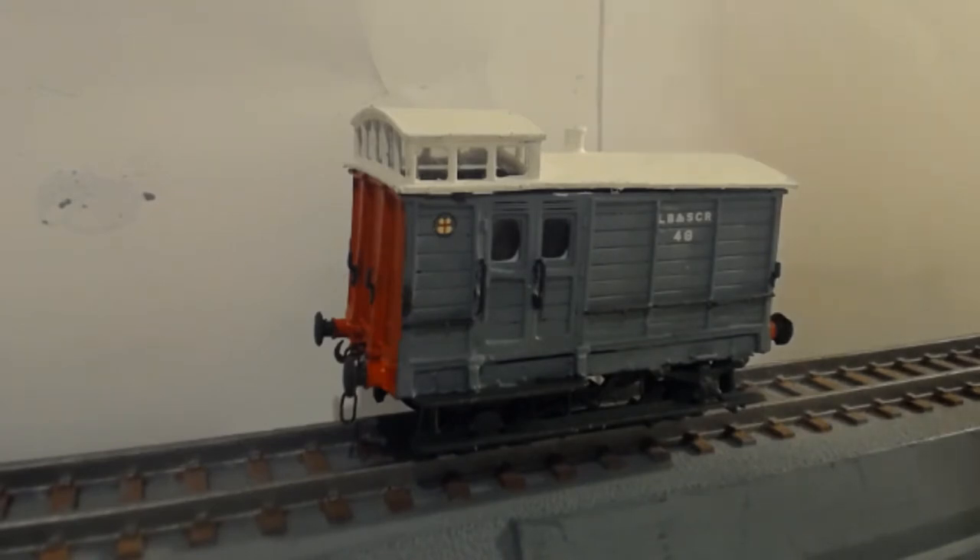Glazing is in, couplings are on, wheels are on, transfers are on. This is LBSCR number 48, which was actually the last one of these brake vans still going, lasting all the way to 1938 in its rebuilt form with no lantern. Assigned to ballast trains with the engineers department.